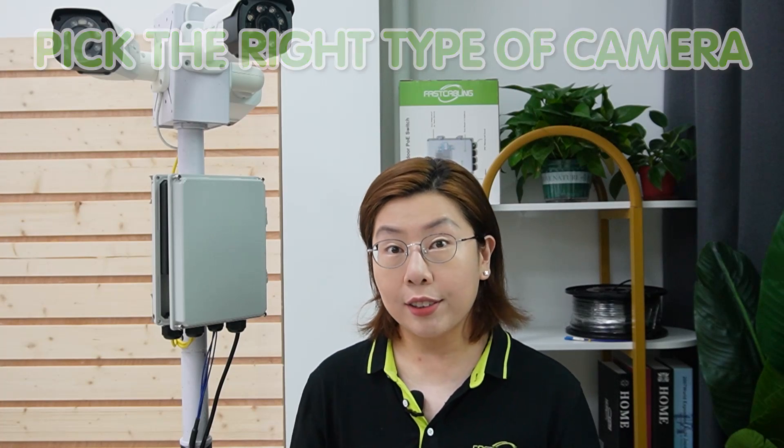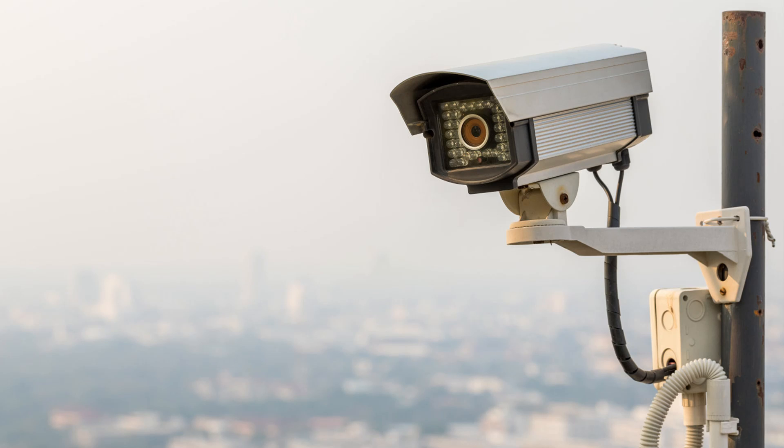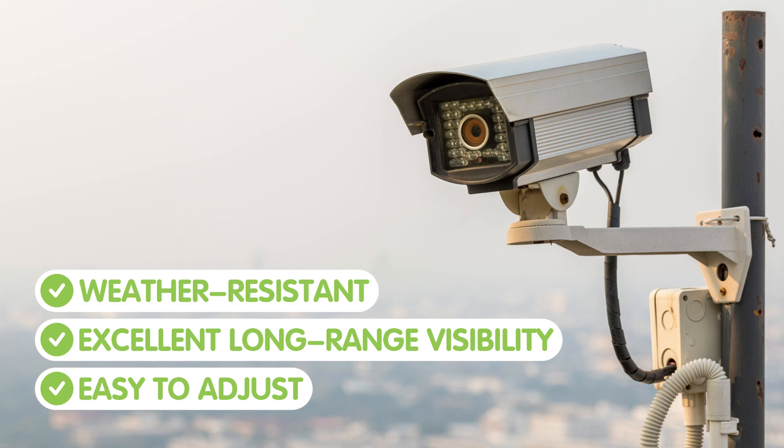When setting up an outdoor surveillance system, picking the right type of camera is crucial. There are dome cameras, PTZ cameras, and bullet cameras — each has its place. But for outdoor environments, bullet cameras are all the way to go. They are weather resistant, offer excellent long-range visibility, and are easy to adjust, making them perfect for keeping an eye on wide open spaces.